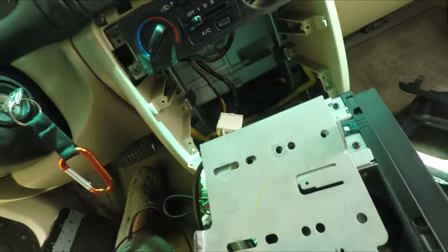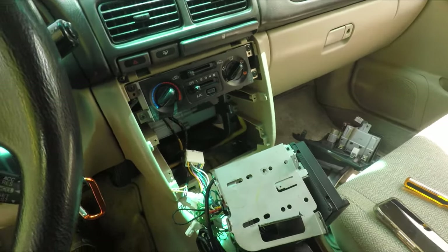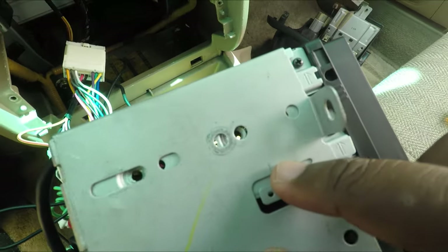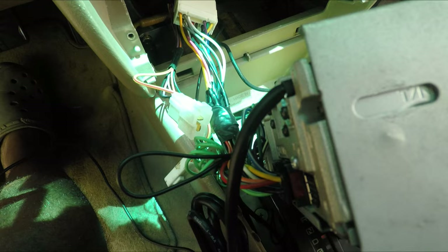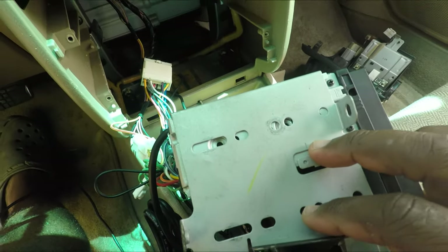The bracket on the side lines up just like that. It has some sliders in case you want to adjust it, but you won't need to. Just make sure that everything goes where it goes and then we're good to go.